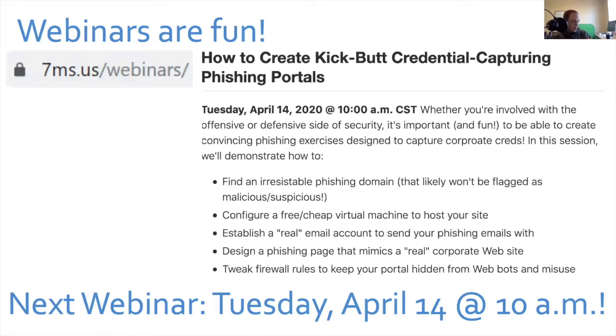One more announcement: I think webinars are fun and I want to tease you for the next one. I'm trying to do about one a month. The next one will be Tuesday, April 14th at 10. You can sign up at 7ms.us/webinars. I want to show you how to create kick-butt credential capturing phishing portals — basically exactly how I set up phishing campaigns for 7ms customers. It's completely free except for a domain name, and it's been really effective.